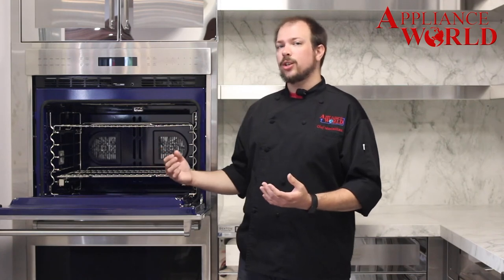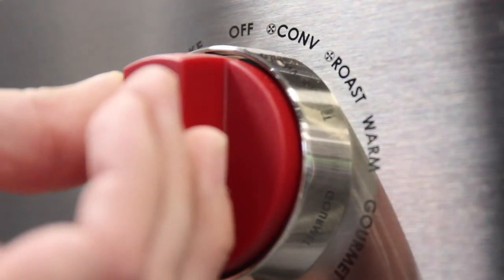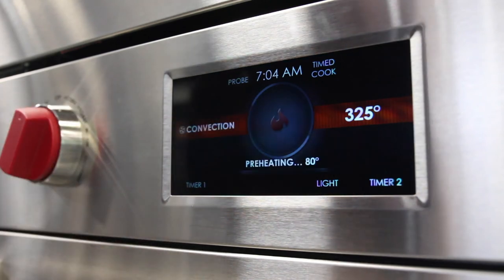A few other things to keep in mind when comparing your old recipes: with convection, you want to either lower your temperature and keep the same timing, or lower your timing and keep the same temperature.